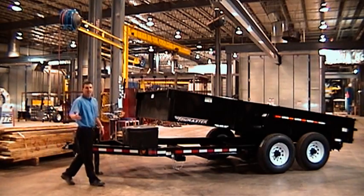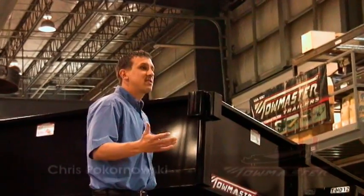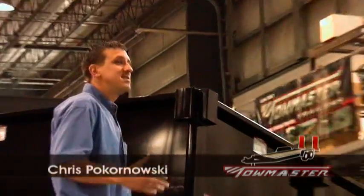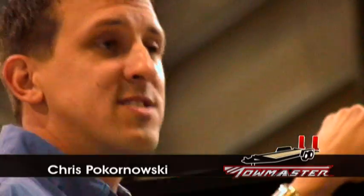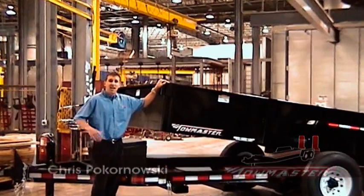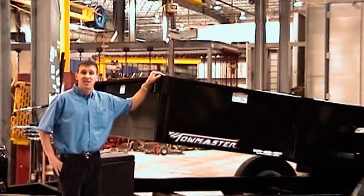When it comes to versatility, our hydraulic dump trailers work great. You can use them for hauling rocks, sand, debris, and other items. Plus, our larger models will haul some skid loaders as well. Let's look at TowMaster's hydraulic dump line.